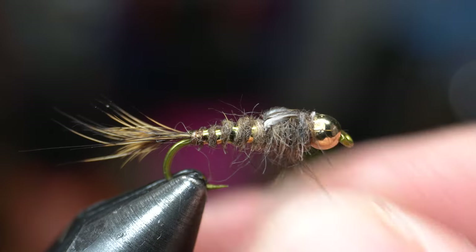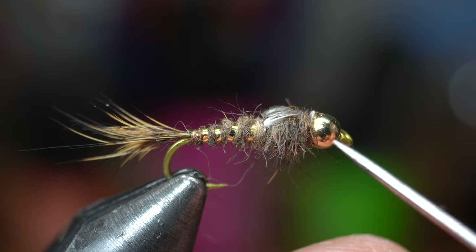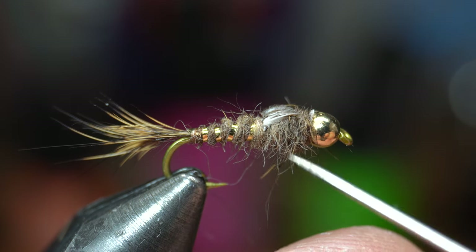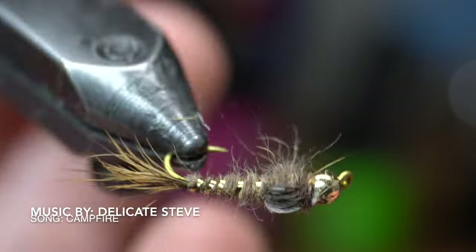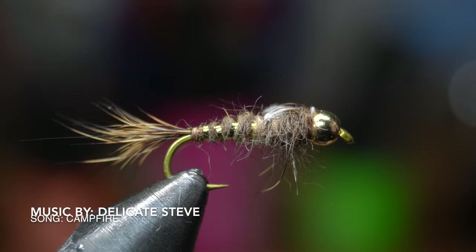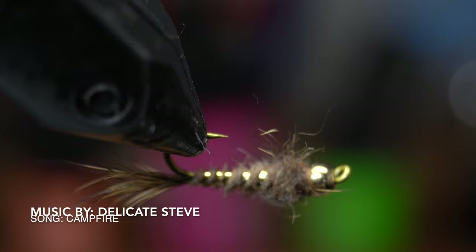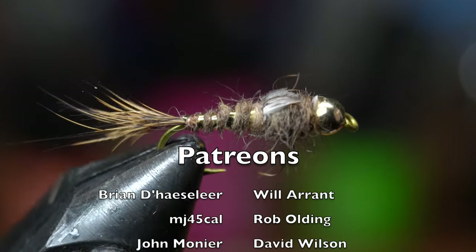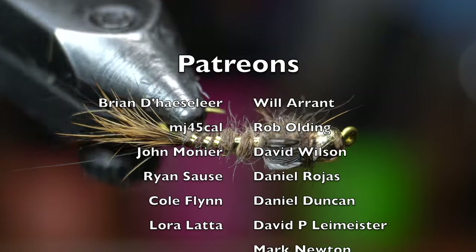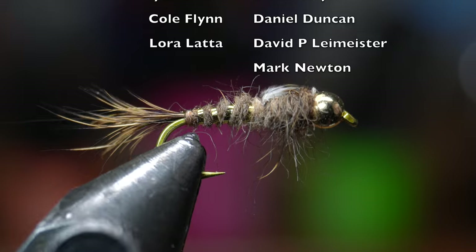Brush out the bottom of the thorax to make the guard hairs stick out a bit more — this will act like little legs. You could even use a needle to pick out a few more hairs if you want. And there we have it, a finished hare's ear fly. I always thought of these to mimic tan caddis pupa, however they can also imitate a number of other aquatic bug species. I like tying these with a bead and some extra weight to get them down, but they can also be tied without any weight as well. Let me know in the comments how you prefer to tie these flies and what you feel they mimic the best.